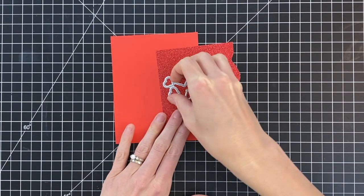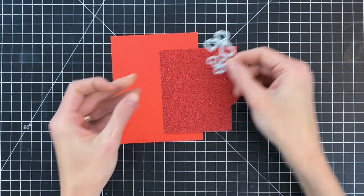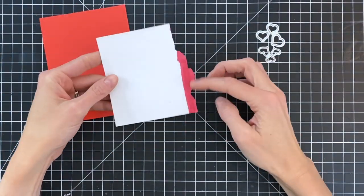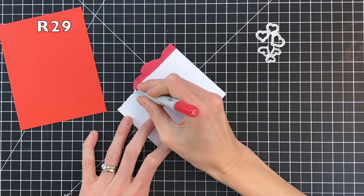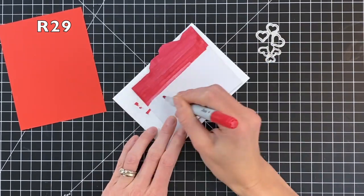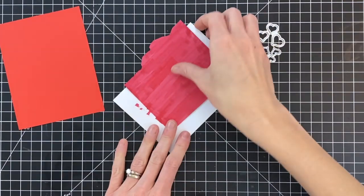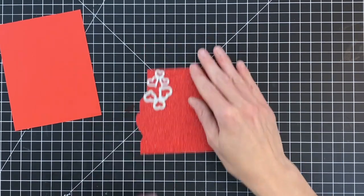I'm now going to move on to creating the shaker contents. I'm going to use the heart dies that are in the Be Mine die set and die cut them out of some red cardstock as well as some red glitter cardstock. This red glitter cardstock is white on the back, and if any of my hearts were to flip over in the shaker card you'd see white — so I decided to color the backside with a Copic marker. I used R29 to make it nice and red, and now I'm going to die cut my hearts.